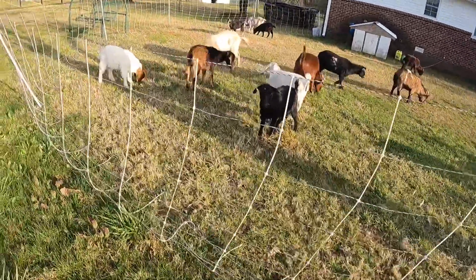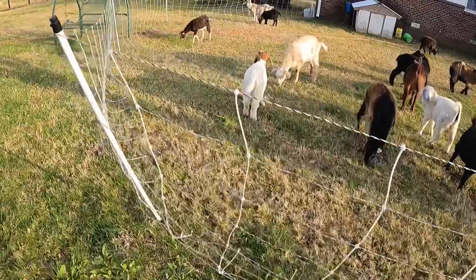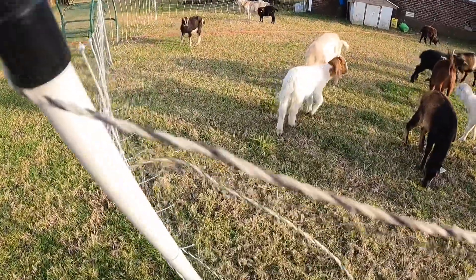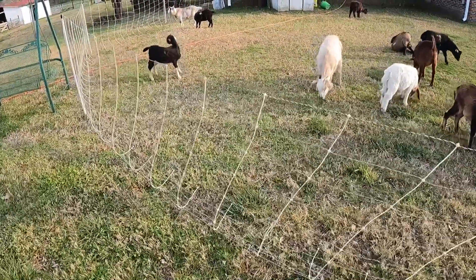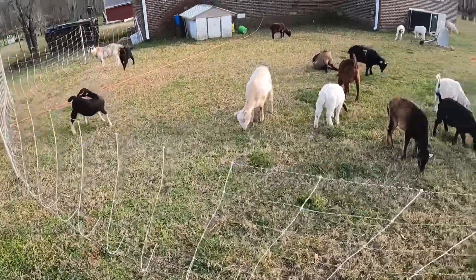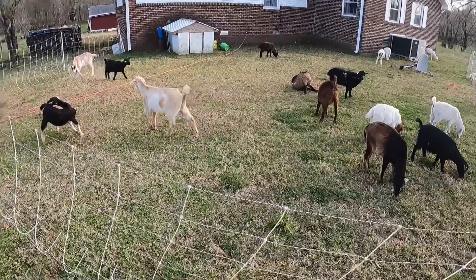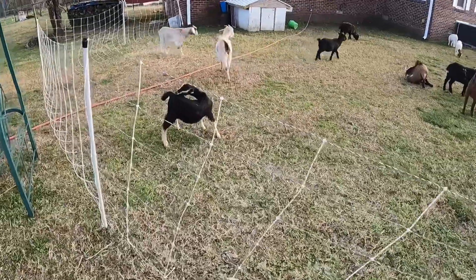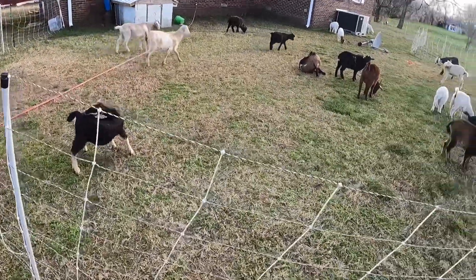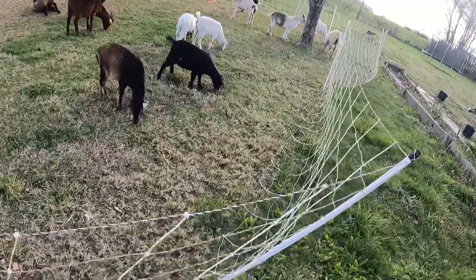This is actually poly netting that is for cattle — it's a cattle net. Same purpose, same idea. Still got the braids, as you can see right there, with the metal running through it. But it's got larger spacing, so a goat won't stick their head through it. If your goats have something to eat, they're not going to stick their head through it — though that's not always completely true.